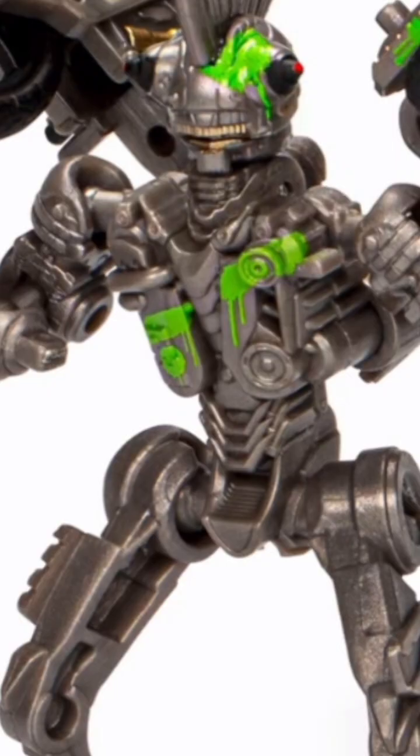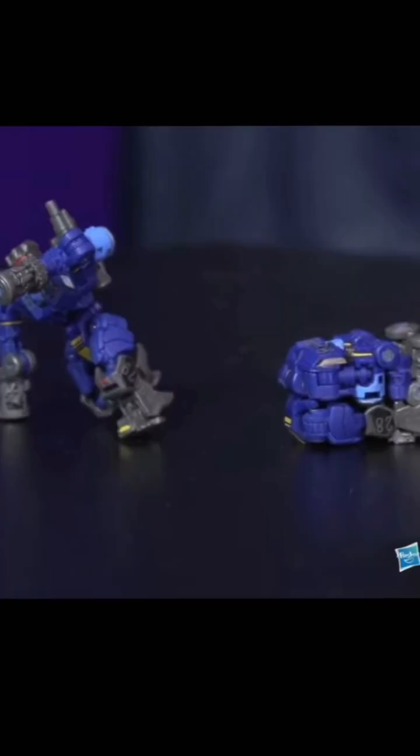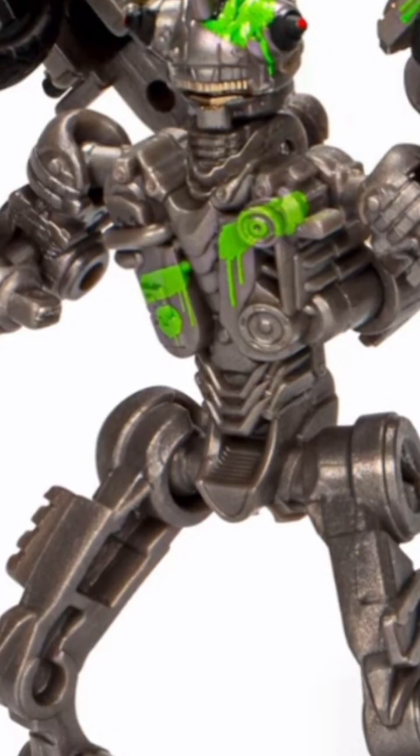We also have some core class figures, which includes the Studio Series Mohawk from Rise of the Beast, and the core class concept art Rumble, which I believe is from the Bumblebee movie. I actually like that Rumble a lot — he's compatible with the Bumblebee movie Soundwave we've already gotten, and he turns into a little square that can fit inside Soundwave's chest. I think he looks kind of neat and I wouldn't mind picking that one up. Mohawk — it's a dumb name for a dumb bot. This figure looks dorky and cheap.